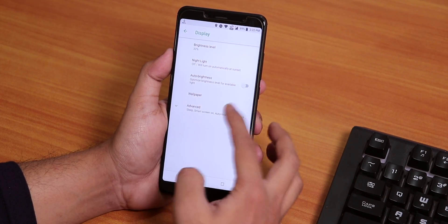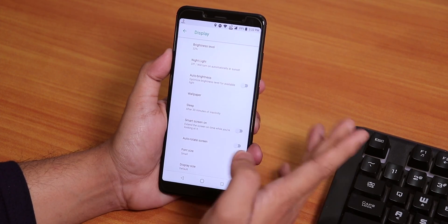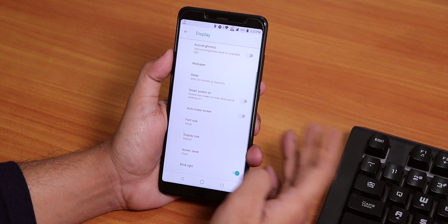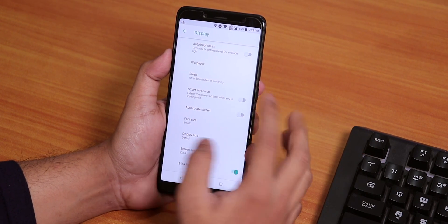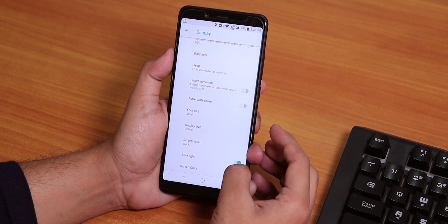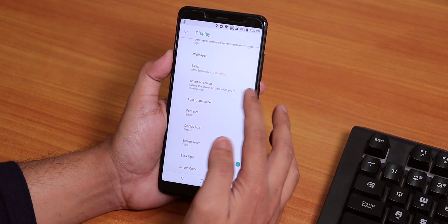Let me show you the display settings. Here you will get the normal brightness level. The night light is working fine, by the way. We even have auto brightness or adaptive brightness. We have the smart screen on — does not work. The sleep timer is up to 30 minutes over here. We have the blink light and screen color option, which just freezes. So that's how it is.